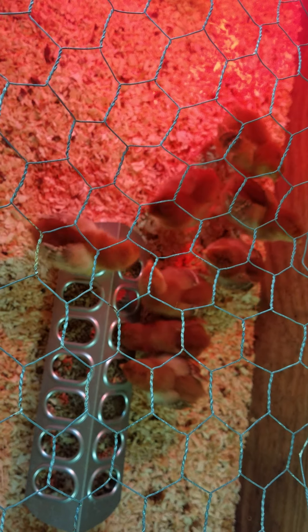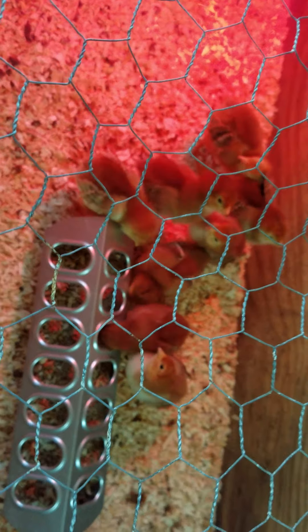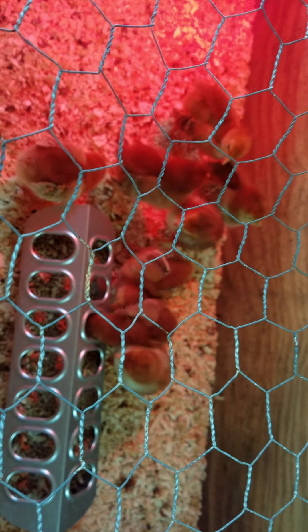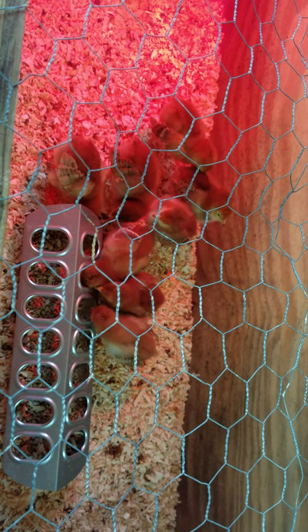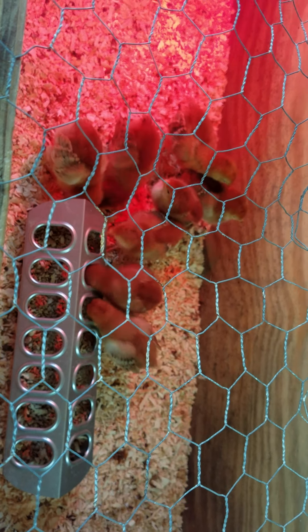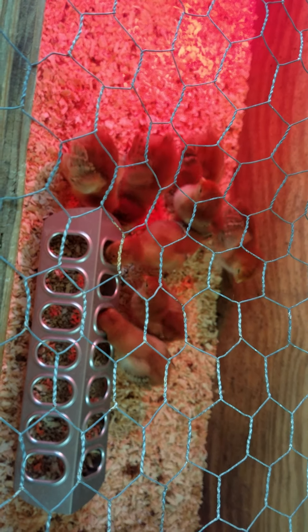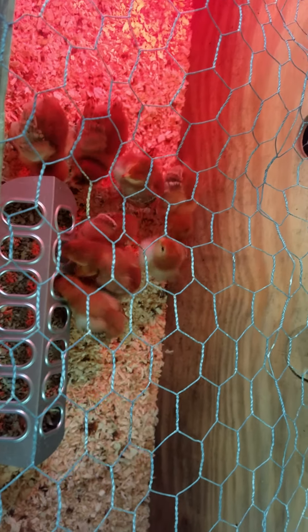If you guys have any suggestions, recommendations, advice, or tips on baby chicks, comment down below — because this is our first time raising them from babies. Like I said, we usually get the teenagers, but this year with all the craziness in the world there were no teenagers to be found, so we opted to try our hand at baby chicks. I've got to say I was nervous at first, but this seems pretty easy so far. We'll see how it goes — thanks for watching!